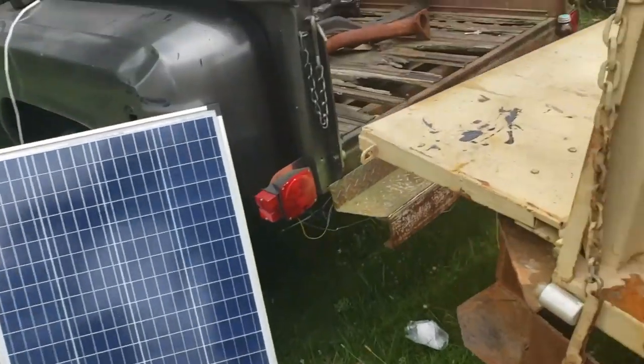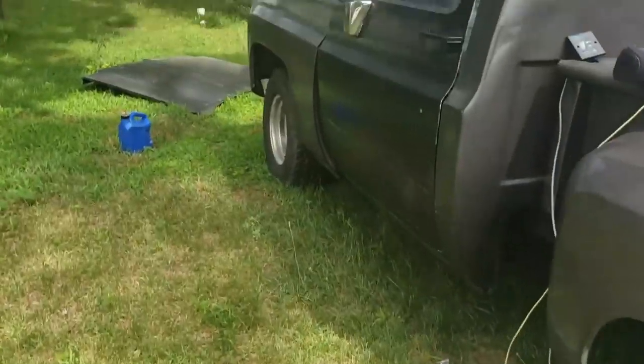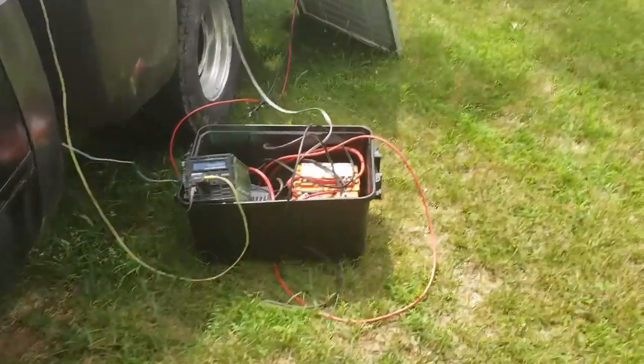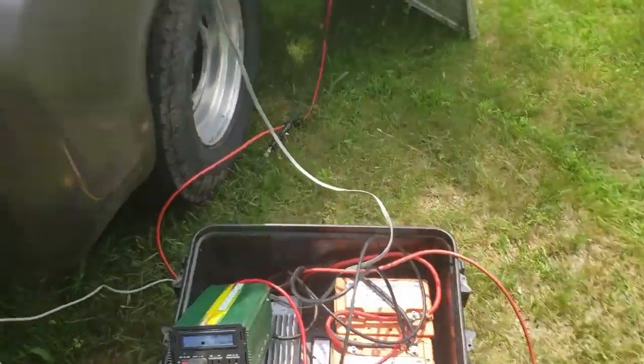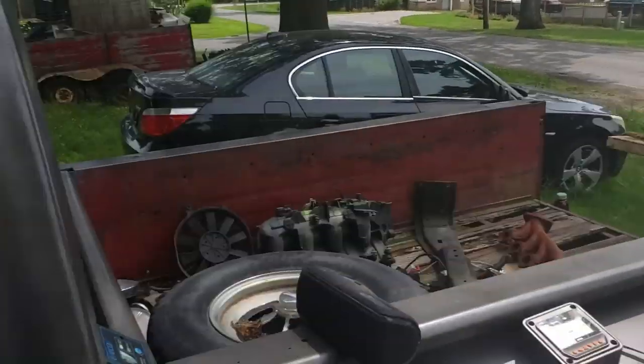Hey everybody, welcome back to the Driveway Engineer, I'm JR. Today I couldn't bring my truck to the shop, so I brought my shop to the truck with my portable little power generator. I'm using that to run my speaker, my soldering iron, and a little fan when I get in the truck.